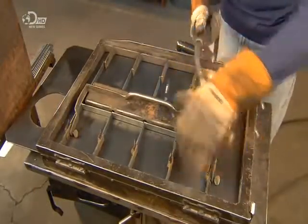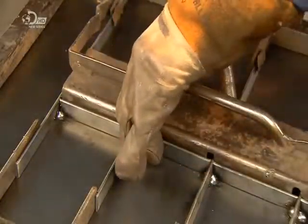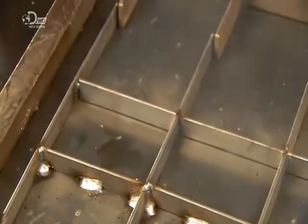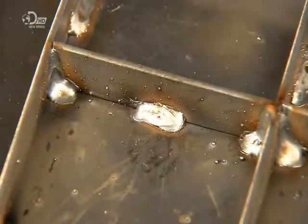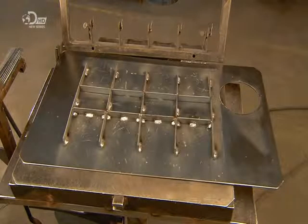The welder now reinforces the underside of the stove top with several braces arranged in a grid pattern. This extensive bracing will prevent warping to keep the stove top perfectly flat under the intense heat of the wood fire below. This is the stove top before and after bracing.